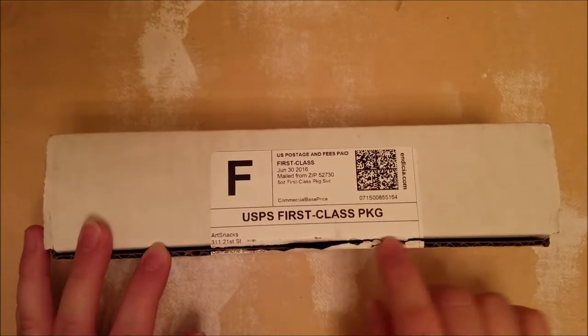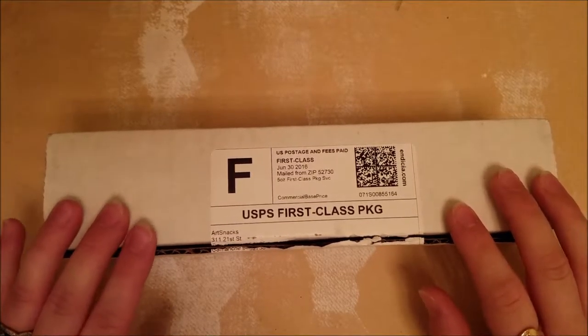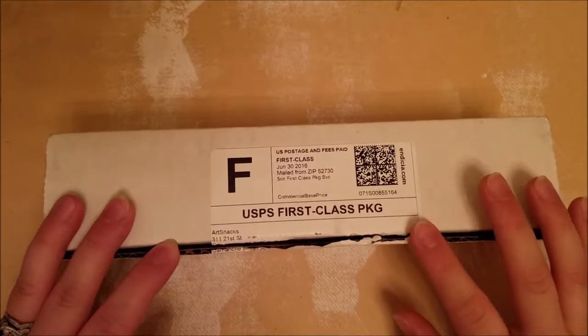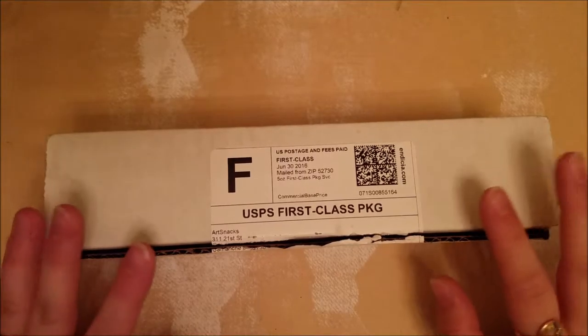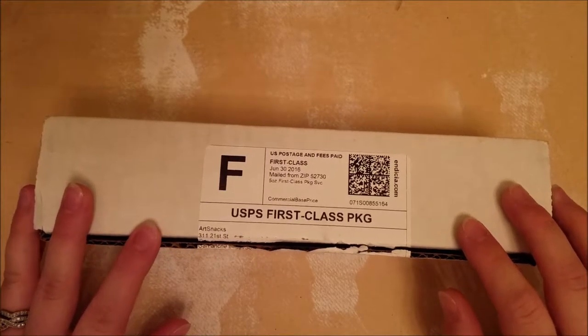I have just opened it and I haven't actually taken a look inside. Just a disclaimer — I purchase Art Snacks myself. They do not pay me at all to review any of their boxes. I've had them for a couple months now and I really enjoy it. I'll put some links down below if you're interested in maybe getting an Art Snacks for yourself.